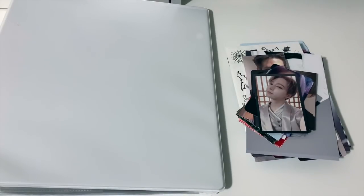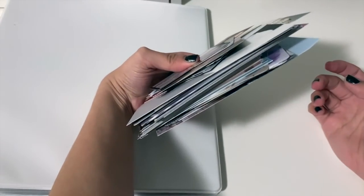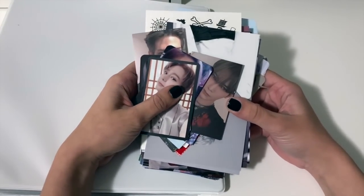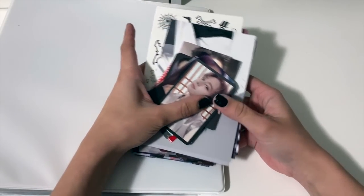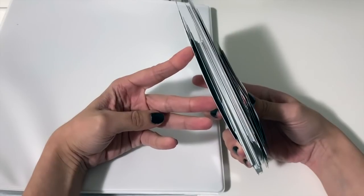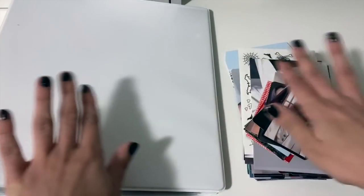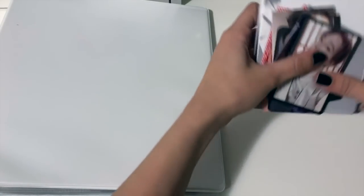Hello everyone! Back by popular demand, we have a sorting my new photocard video. As you can see, I have quite the stack of photocards to put away today — there's also postcards, just a little bit of everything. I've been saving this up for a while. I'm dealing with a new desk setup, so if I hit the tripod with my chair, I apologize. I tried to sort these as best I could prior, so let's make it a nice and easy process.